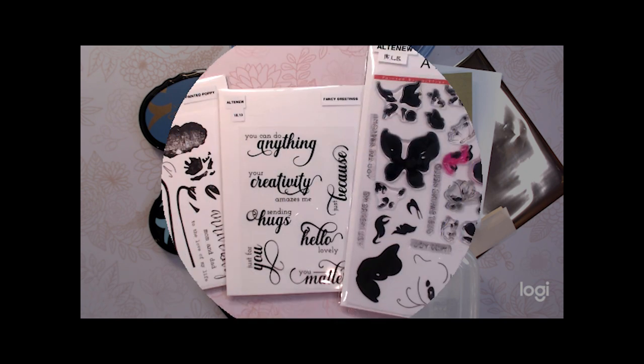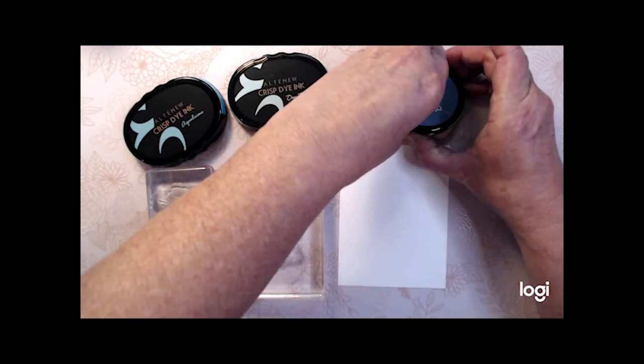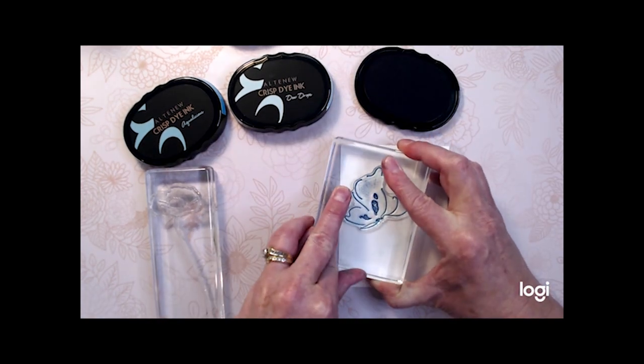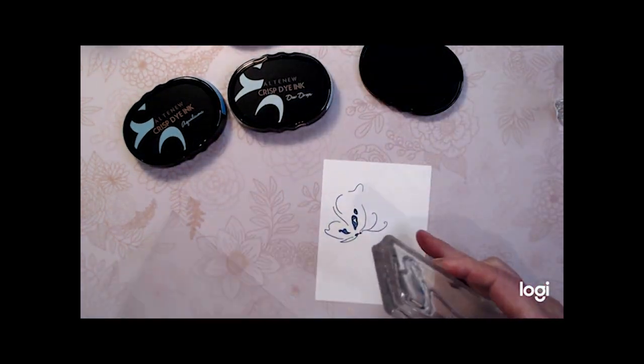I've gathered my supplies. I'm using three stamp sets from Altenew: Painted Butterflies, Painted Poppy, and Fancy Greetings. I'm using Altenew Crisp Dye Inks — Aqualicious, Galactic Stream, and Dew Drops for my inks.